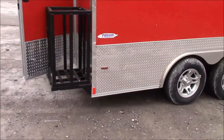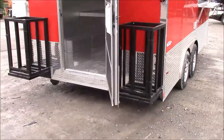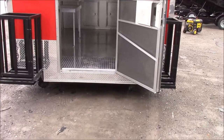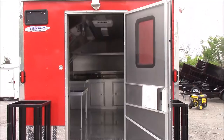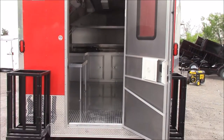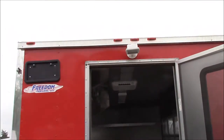Coming around to the back of the trailer, we have two 100 pound propane cages on the very back of the trailer. Below that we do have stabilization jacks to help stabilize the trailer when parked. We have a 36 inch RV style door with screen in the rear of the trailer, with a 150 watt halogen light above that.